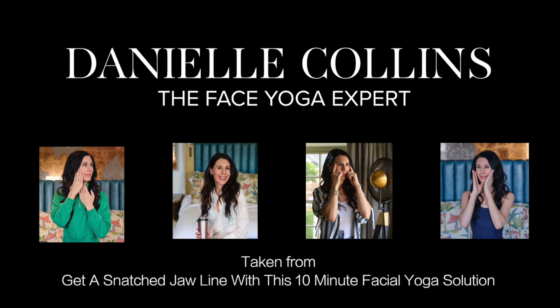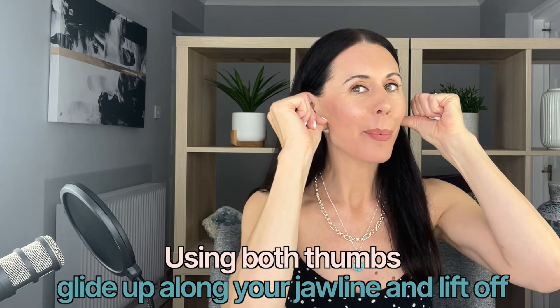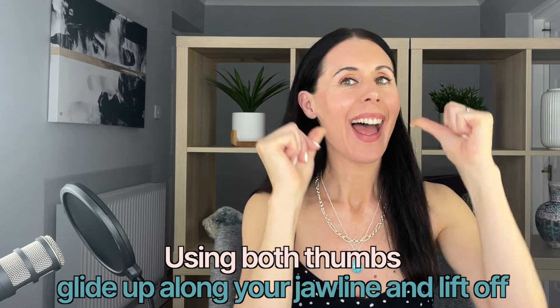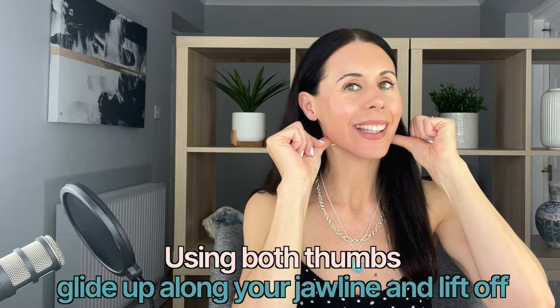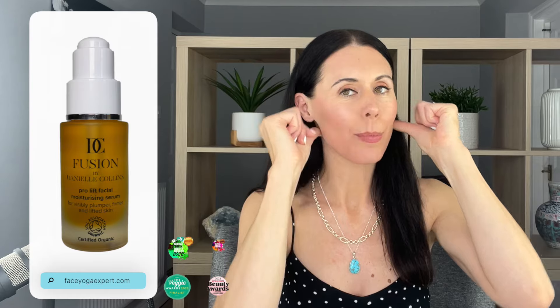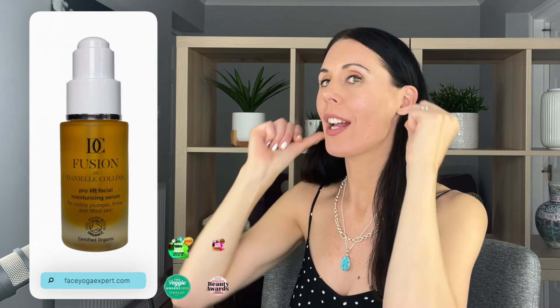If it does, that's very normal. Just take your thumbs here — we are going to glide upwards and lift off, so gliding up and lifting off, really breathing deeply as you do this. You don't want to drag the skin here, that's why it's really important to have a little bit of your Fusion by Danielle Collins Moisturizing Serum, or some other oil or moisturizer. Anything you've got in the house at the moment is fine to use.